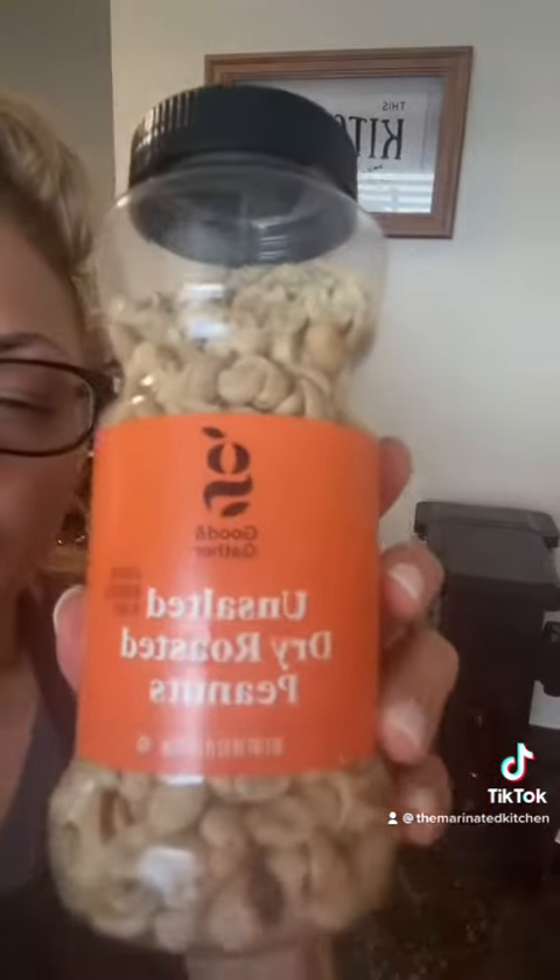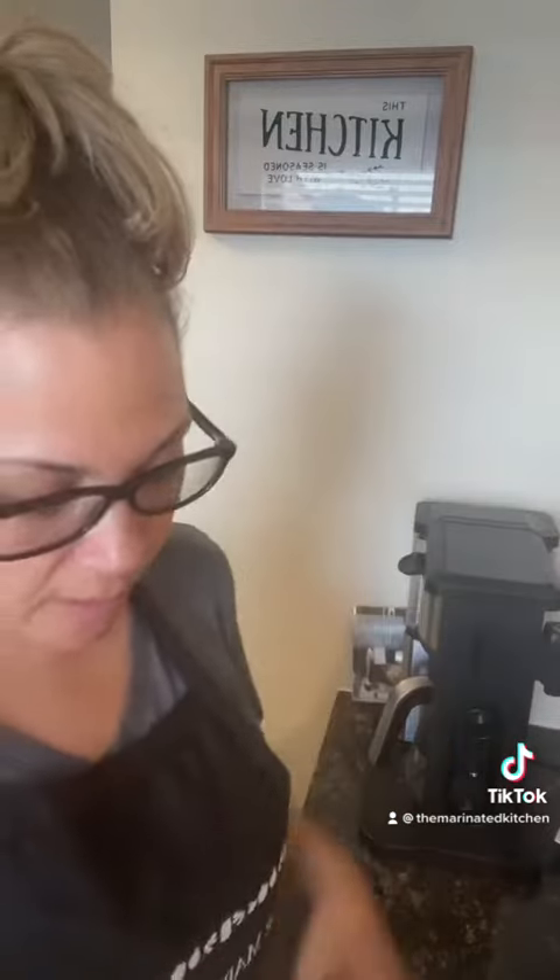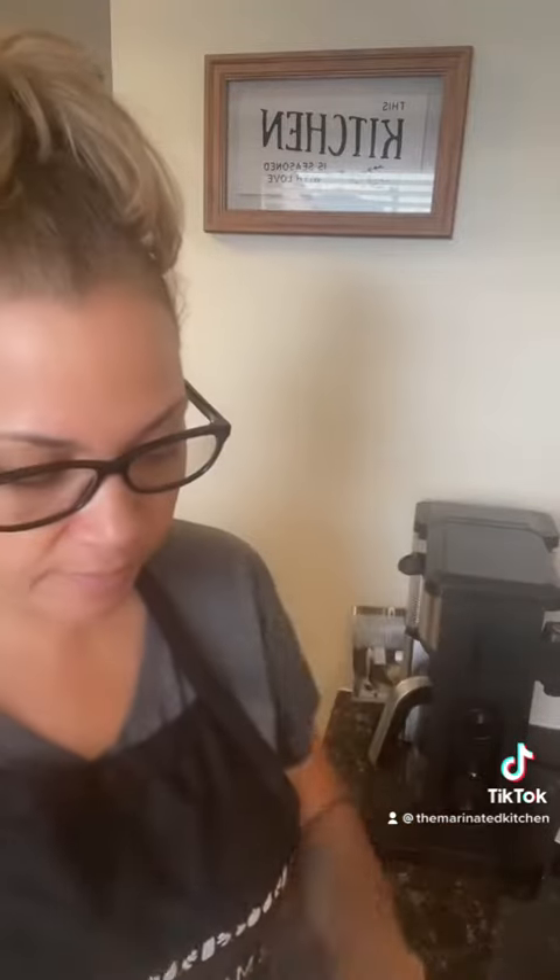Hi, if you like some peanut butter let me show you how to make it homemade. This is what you're gonna need: a container, I like to add honey — you don't have to — and you need a high-power blender. Let's make this.